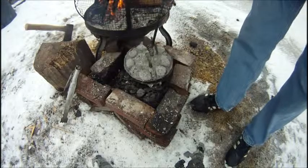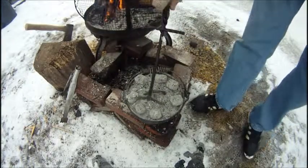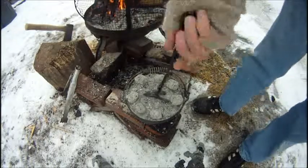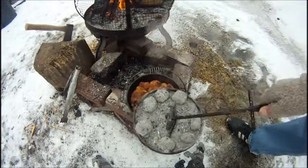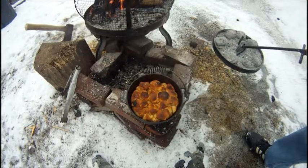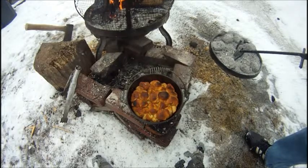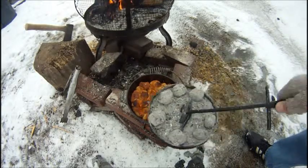Okay, this has been in — we're on forty-five minutes. Let's see what it looks like. I think it's probably going to be done. Yeah, that's done. There's a little bit of ash, but that's okay, we can work our way through that.